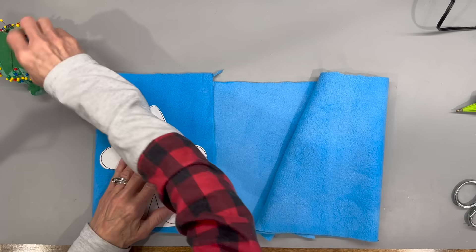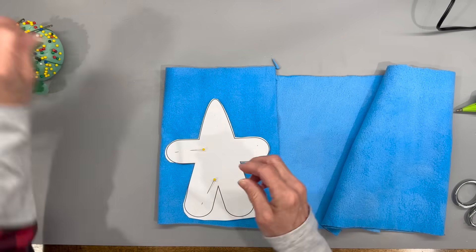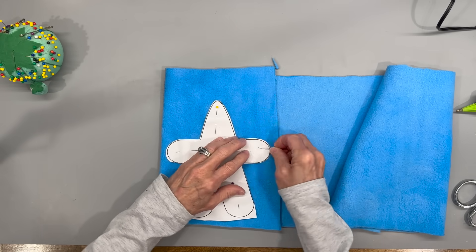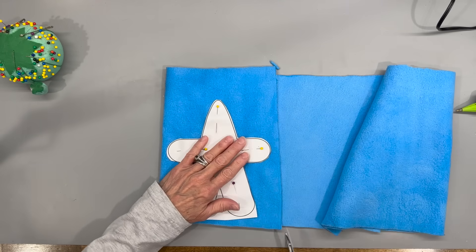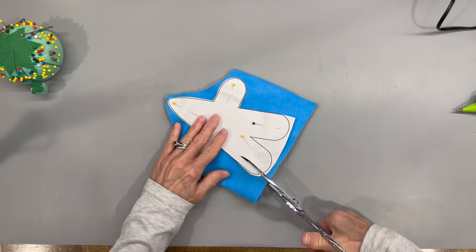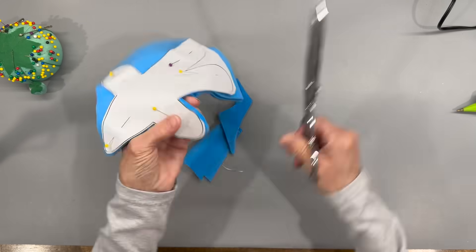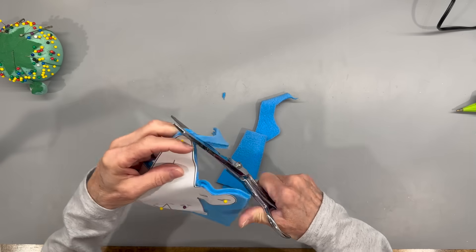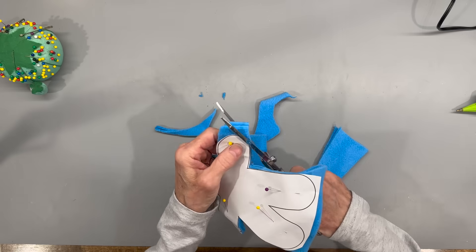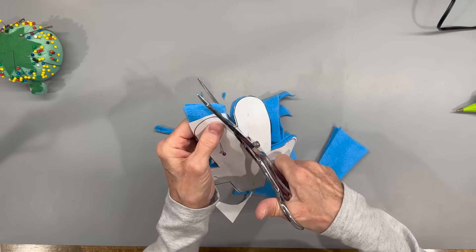For this one I've given you a pattern in the description below. Just cut it out and then you're going to cut out two of these on some fleece fabric. I'm just using some regular anti-pill fleece. Pin your pattern to your fabric and go ahead and cut it out. This is a real quick and easy one, and you could customize them so many different ways. When you're cutting around the curved area, make sure you get it pretty curved because you do want it to look really good once you get it glued together.